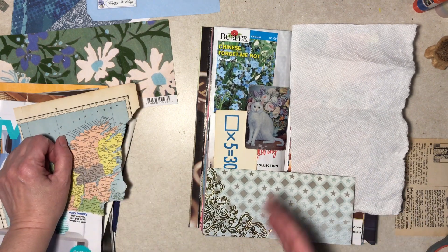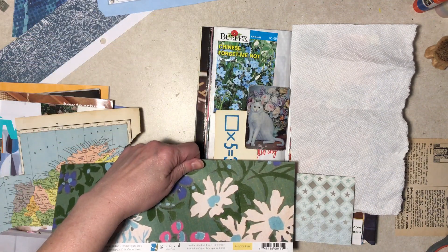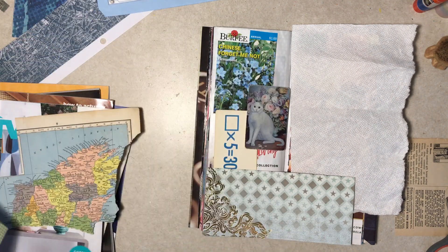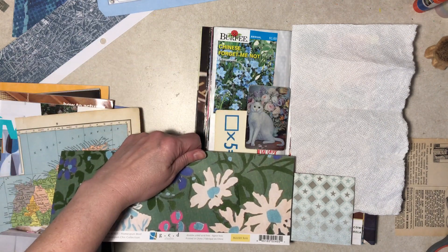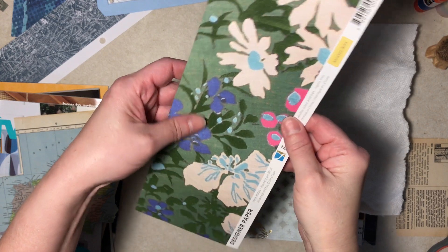That's kind of classy, isn't it? Apparently I'm only doing one side. That's nice, but it's awfully busy. This paper is flocked — it's kind of cool.